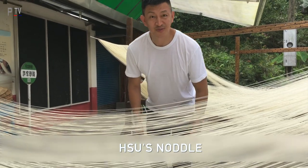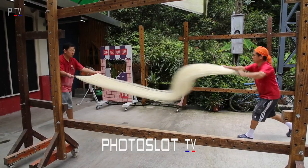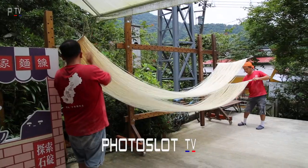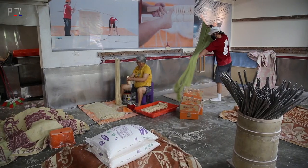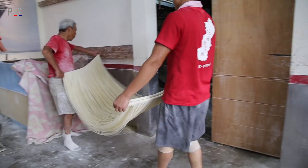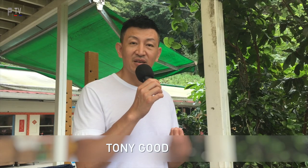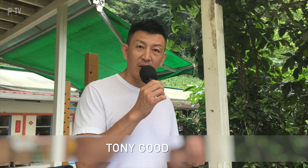Today I'm at Shidin noodle factory in the middle of the mountain in the Shidin area. The noodles need water, flour, and most importantly salt. If you add enough salt, you can make stretch noodles. And all using the old traditional way — handmade.